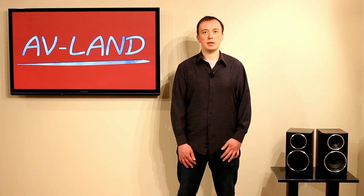Hello and welcome to this AVLAN review of the Wharfdale Diamond 121 loudspeakers. We're going to talk to you about the different technologies that go into making these loudspeakers, show you around them, and most importantly tell you what we think they sound like.